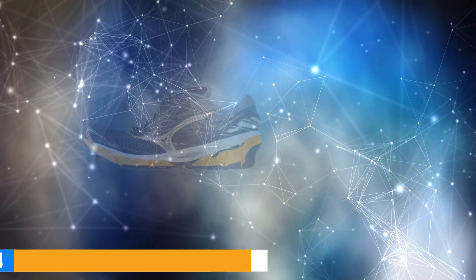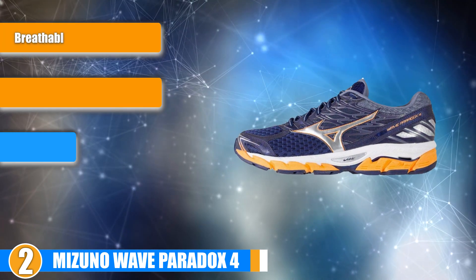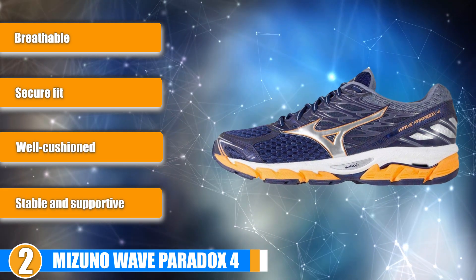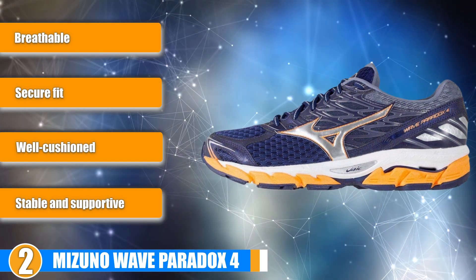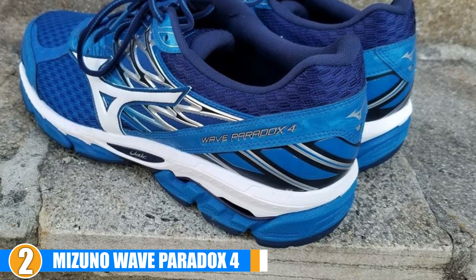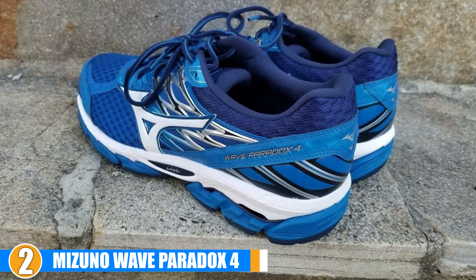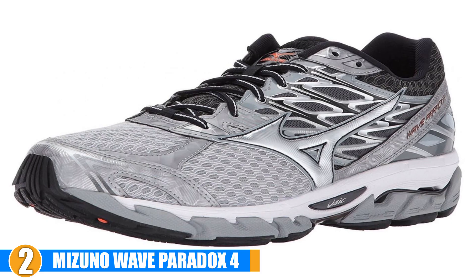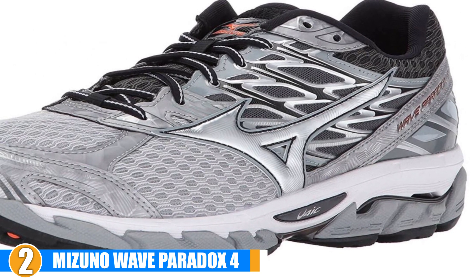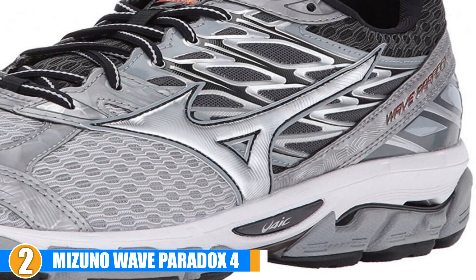Moving on to the next, at number 2 we have the Mizuno Wave Paradox 4. This is another pretty lightweight shoe that also provides you with the stability, support and cushioning you need if you are an overpronator. While it's narrower than other options, it is the perfect shoe if it does fit the width of your feet. The Mizuno Wave Paradox 4 will provide you with a flexible, solid and extremely secure fit. Comfort and Stability: The Fan Wave technology included will provide you with a decent amount of shock absorption and also helps with correcting your biomechanics. As a lower profile shoe, this will provide you with a serious, responsive trainer.